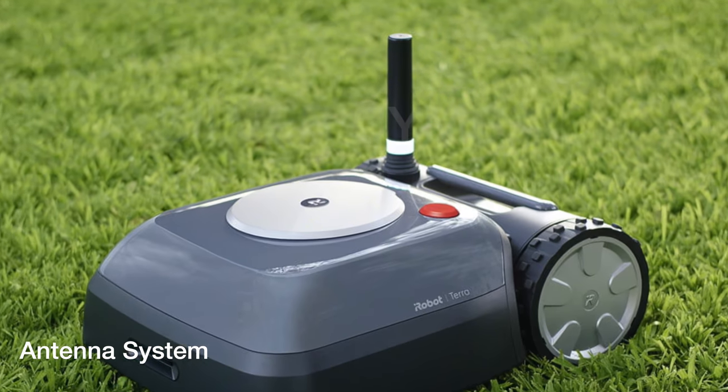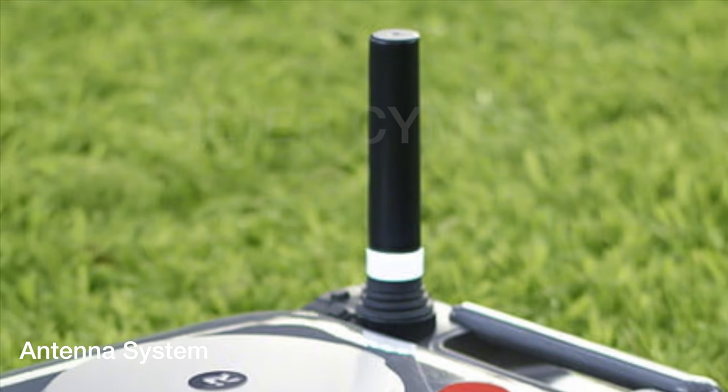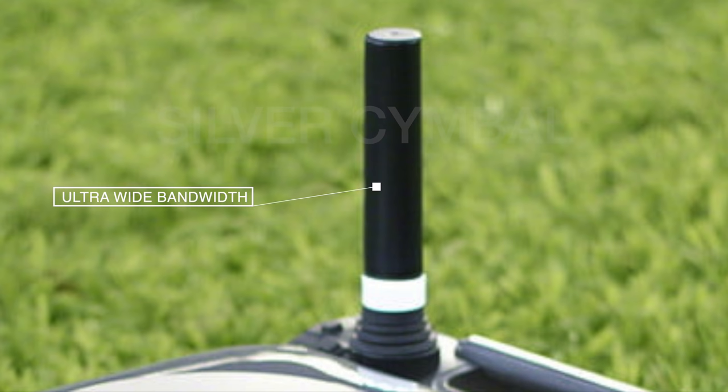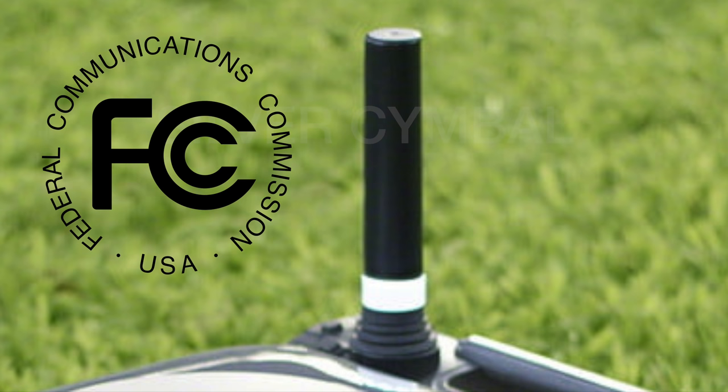The mower needs to know where it's mowing so it stays in its space and does a complete job on your area. iRobot accomplished that by coming up with a brand new way to communicate its location via this large antenna, which provides ultra-wide bandwidth. In fact, iRobot had to get special permission from the FCC to use that band for their lawn mower, but they were successful in doing that.